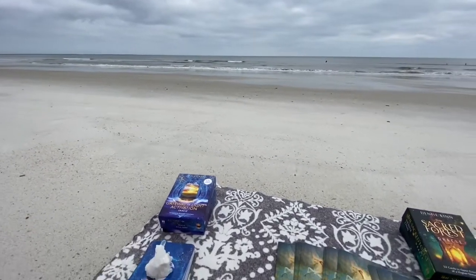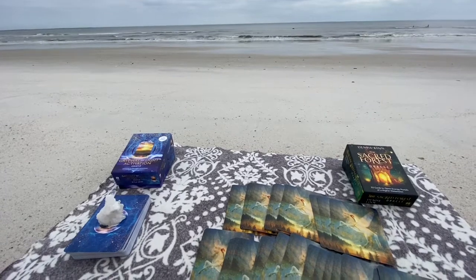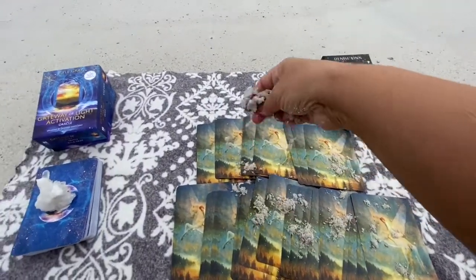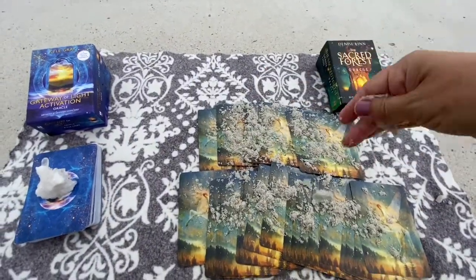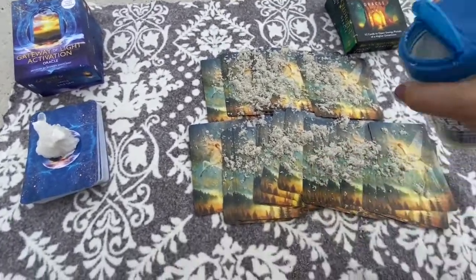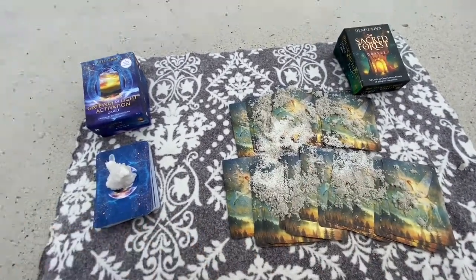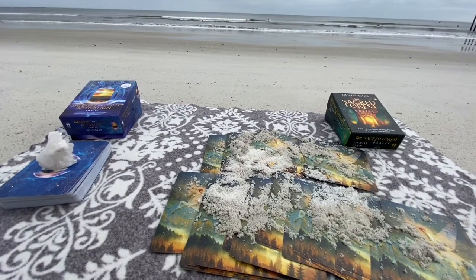As I mentioned in the beginning of this video, I did go to the beach, and you can see how I used nature as a clearing aspect for my cards. I spread my card decks out on a blanket in the salt air and covered them with sand from the beach. I also used some salt that I brought with me. And on my Gateway of Light activation card, I placed a quartz crystal on top of that deck. This shows that you can certainly use more than one method to clear your cards, or just stick to your favorite.